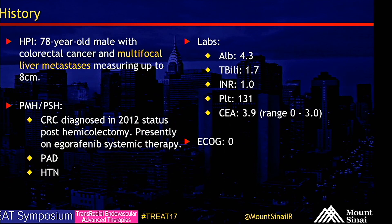We're performing MAA and mapping prior to planned CERTEX 190 embolization of the liver. We have a 78-year-old male with colorectal cancer and multifocal liver mets measuring up to 8 centimeters. He was diagnosed with colorectal cancer in 2012 and is status post hemicolectomy. He's progressed on systemic therapy, with a history of PAD and hypertension.